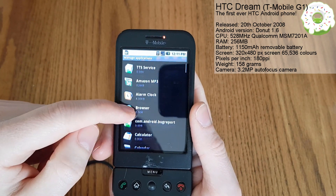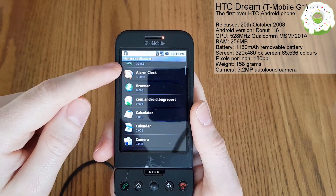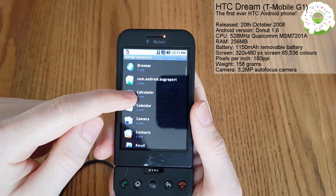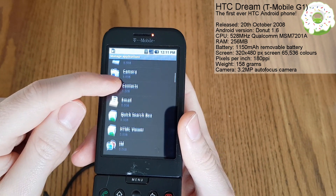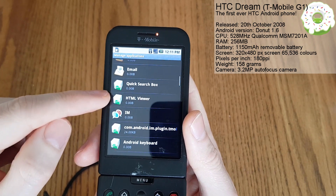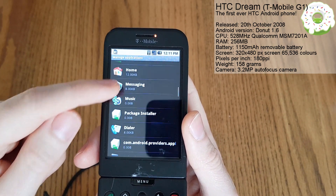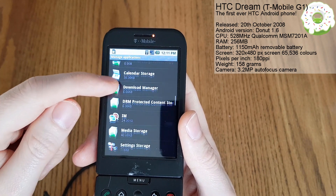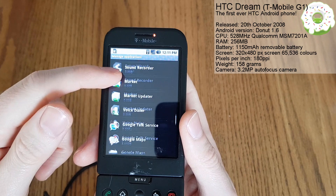Let's see what comes pre-installed with our Donut phone here. We've got the Android system, text-to-speech, Amazon MP3 - wow, I didn't even realize that existed back then. We've got an alarm clock, a browser, bug reporting, calculator, calendar, camera, contacts, email, quick search, instant messaging, keyboard. We've got quite a lot of stuff on here - this is obviously all the system apps as well.